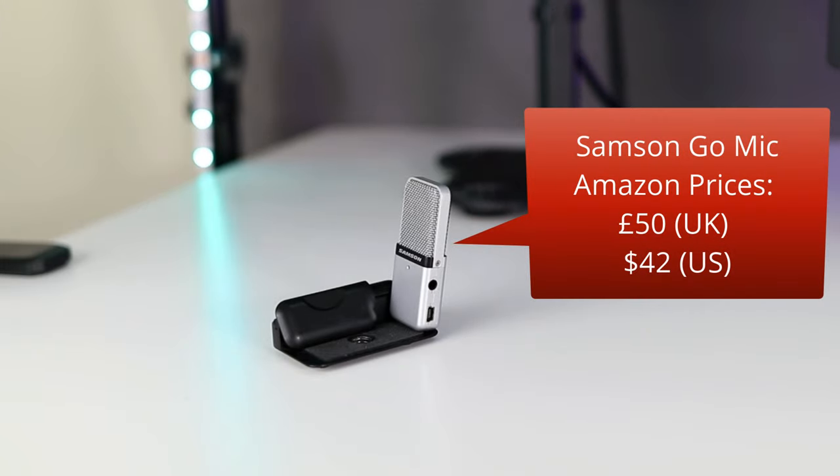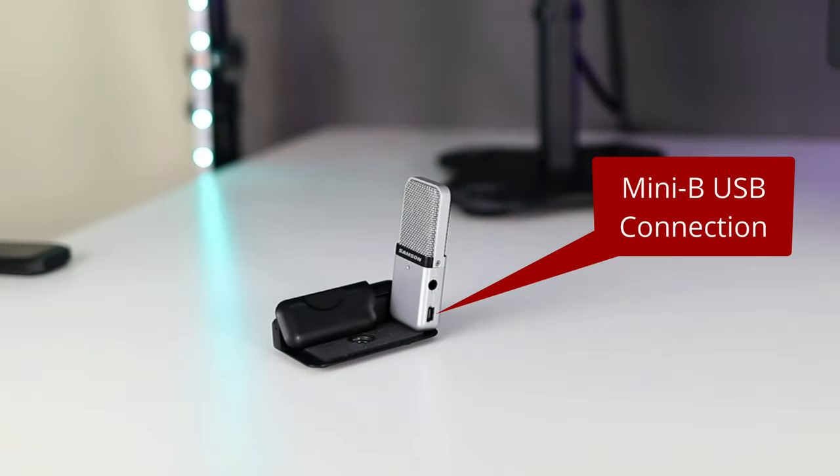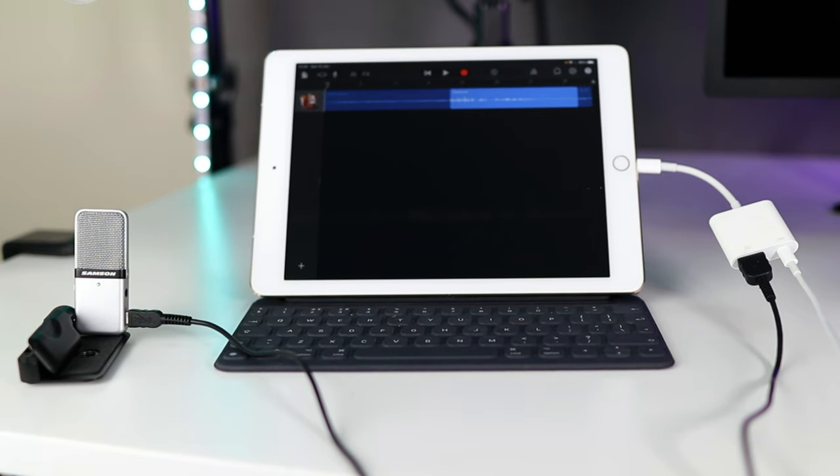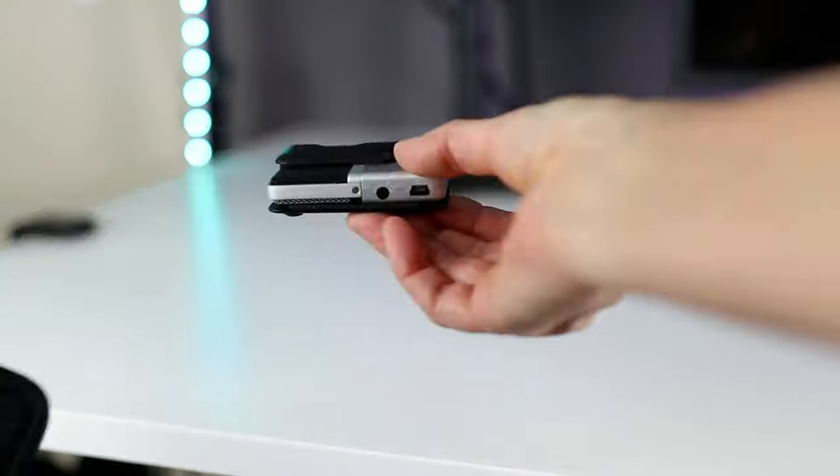This is the Samson Go Mic, which sells for about £50 or $42, but there must be plenty of second-hand ones out there. It's quite old school — when I had a music store I sold thousands of these to lots of happy customers, and this one is at least ten years old if not more. It has a Mini B USB connection and comes with a Mini B to USB-A cable; to connect it to my phone I've used the OTG adapter. It's a nice neat little condenser mic with two different pickup patterns and a pad switch — big features for a cheap little microphone. It's tiny and highly portable.